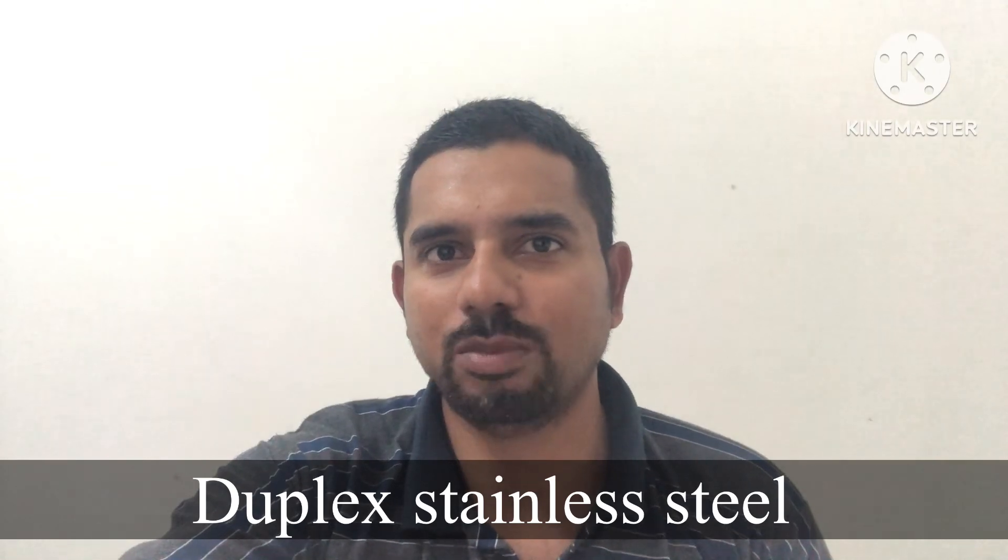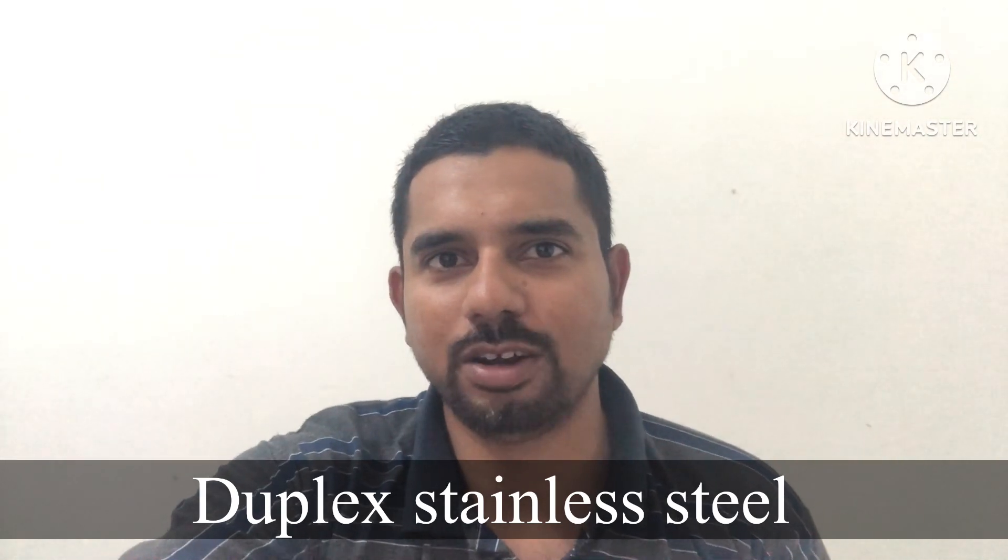In this video, I will discuss about welding inspections for duplex stainless steel. All of you have heard about stainless steel, but duplex stainless steel is a rare material they are using in oil and refinery industries, construction field, and for cryogenic purposes.